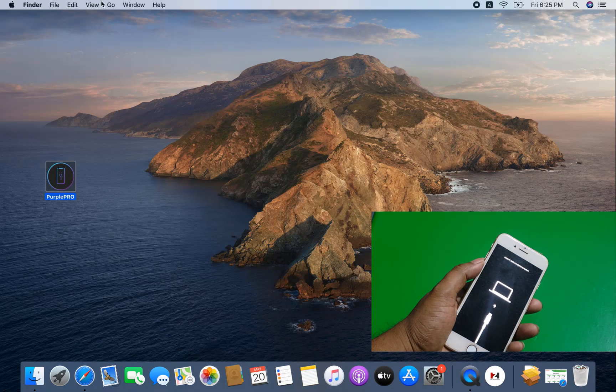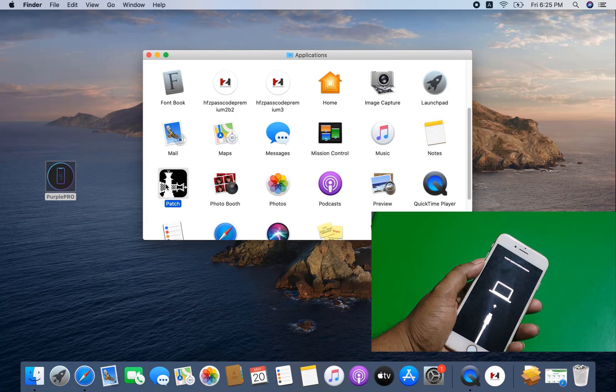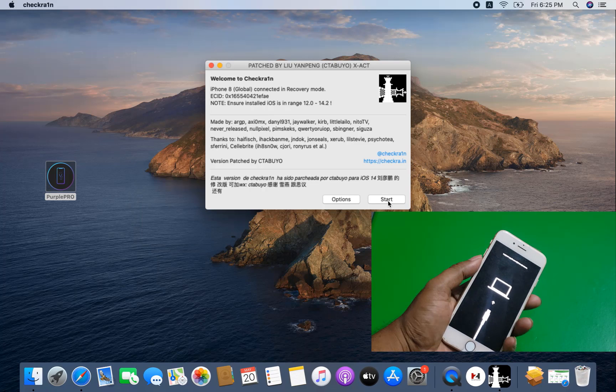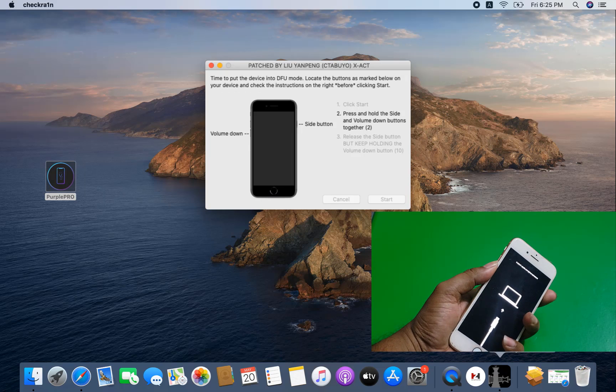Now I need to select — open Patcher. Now I need to click the Start button and click Start. Now need to wait for pwdf mode.